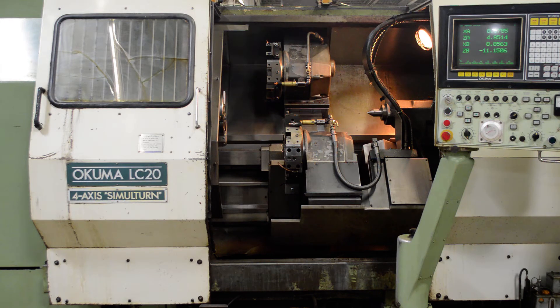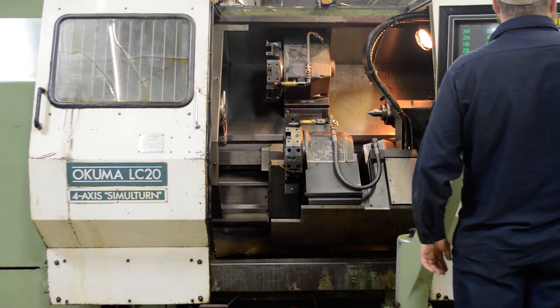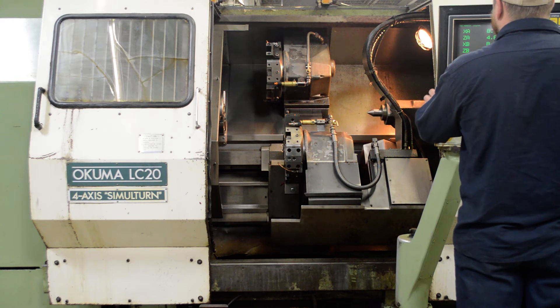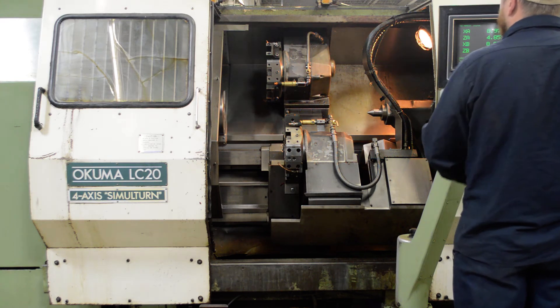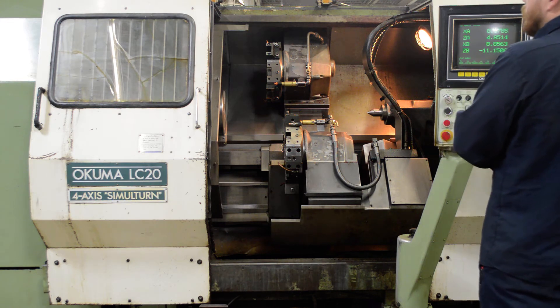At this time I'll start the spindle up, and I will index the upper and lower turrets and jog in both the X and Z axis for both turrets. Start with the spindle at 1000 rpm. The spindle sounds good — it's quiet.